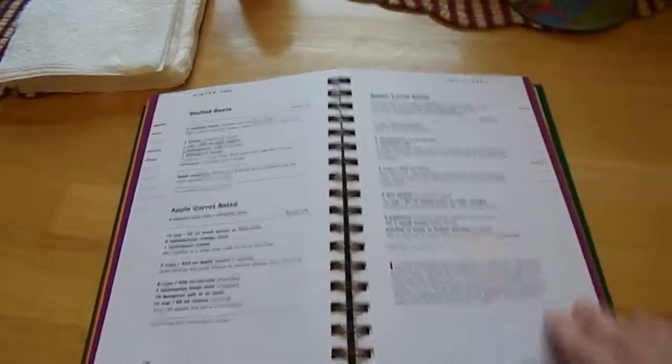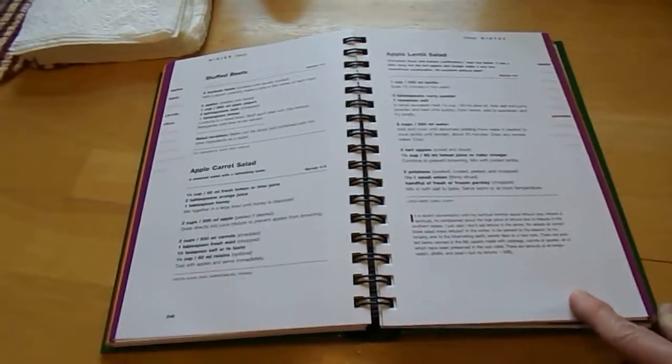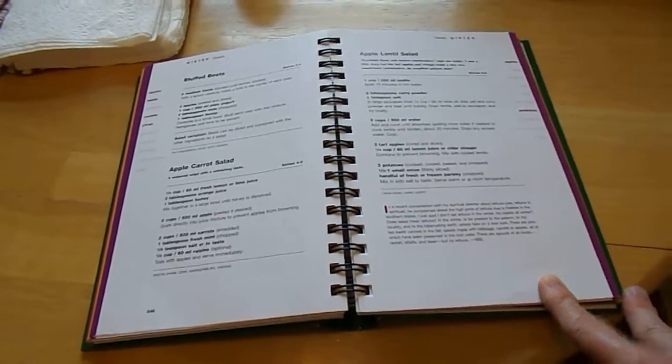If it called for a vegetable oil like corn oil, I would not put that in because I don't believe that's a healthy oil. And I would substitute with melted coconut oil. Just tweak it up and make it healthy in my sense.